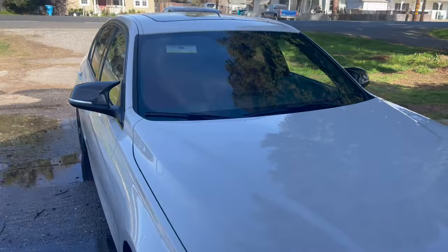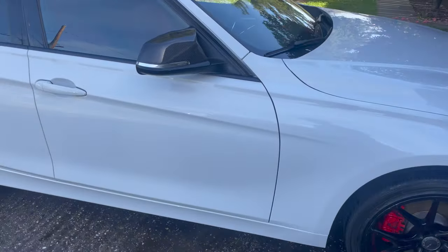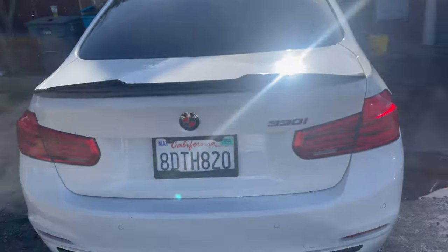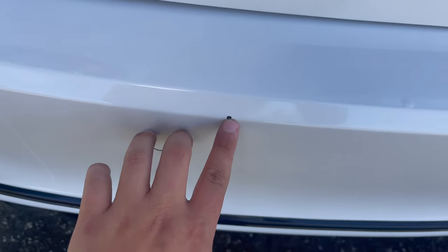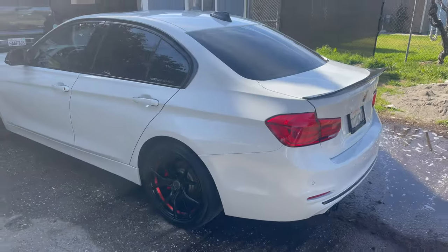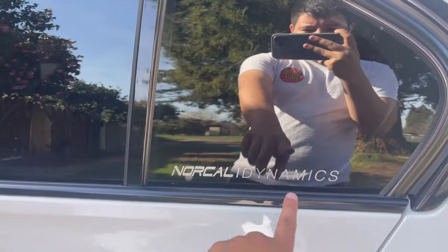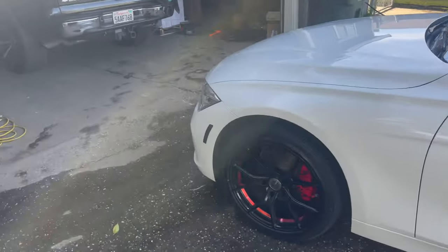Alright guys, we got that fresh wash — that glossy look. She's all clean now. Do a little walk around. I still think I need to get the paint corrected, but it's fine. The only imperfection is this little chip because I kind of backed into a garbage can. We need new tires soon before the summer comes, but I don't know what tires to go with. Shout out to the sponsor, NorCal Dynamics — he hits me up with all my carbon.